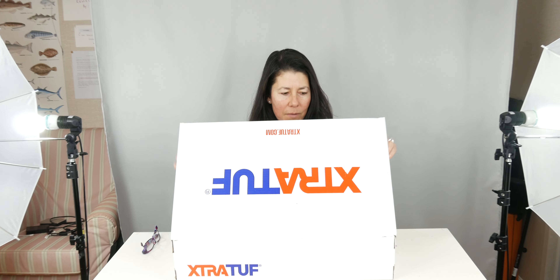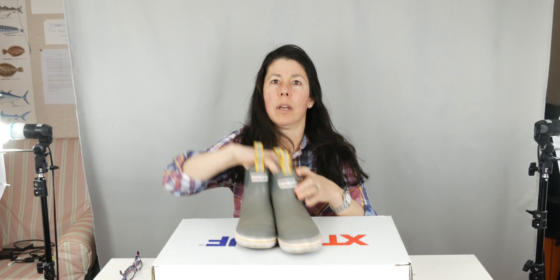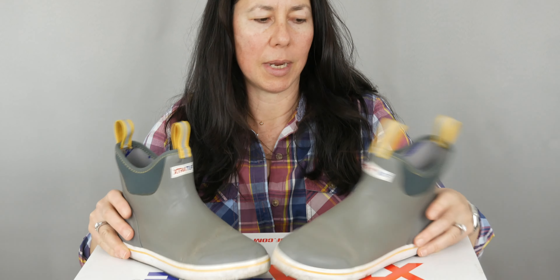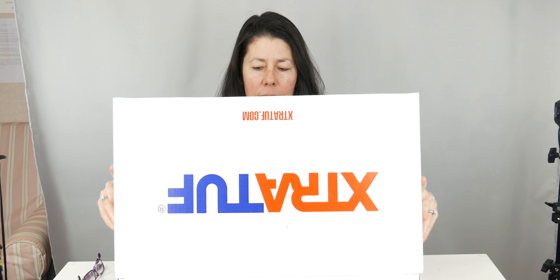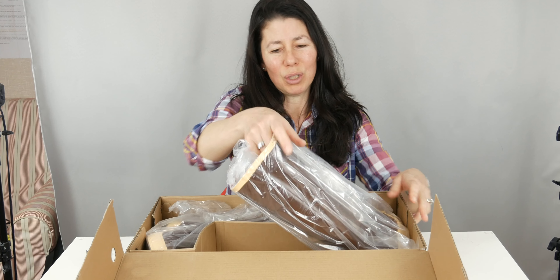I have another pair of Extra Toughs — these low ones. This is the first pair I've ever had and they're awesome. So I wanted a higher boot, but their brown ones are awesome, it's just a little too brown.